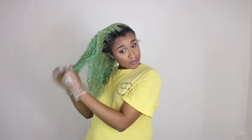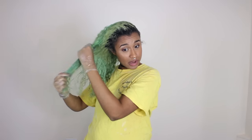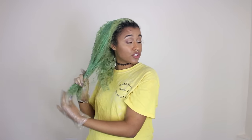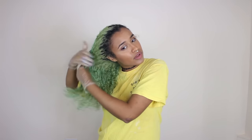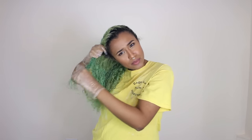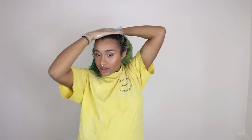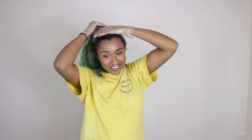I did do a deep conditioning treatment yesterday because whenever I'm changing the color or whatever, I want my hair to be as hydrated as possible because doing any type of process will dry out your hair. I used the Joico deep conditioner — the one that comes in the blue bottle that's like a tub and has a pump on it. You guys want to comment down below guessing what the new hair color will be? I'd love to see what you guys think.